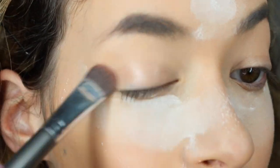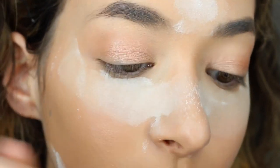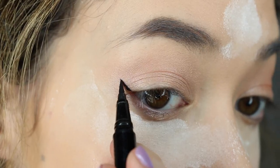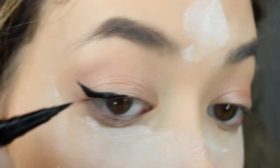Now I'm going to be baking my face. Baking is just a method to keep your makeup bulletproof all day and it's also a method of highlighting and contouring your face while keeping it snatched and flawless. Basically baking your face — I will explain it in the description — but anyway I'm using a contour in my crease and that was the Charlotte Tilbury Contour and Highlight Palette.